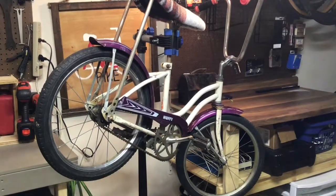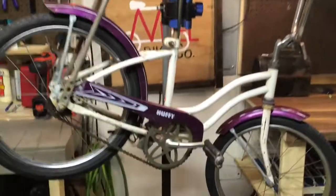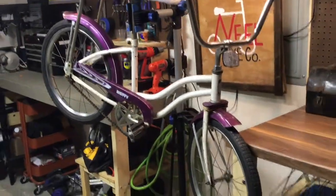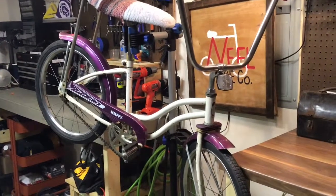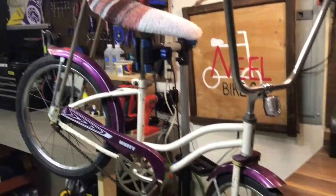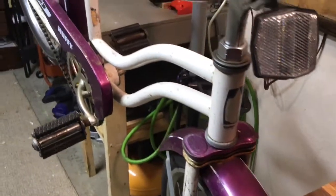Our first review is going to be this Huffy banana seat style bicycle. This one was given to me by someone who did not want to take the time to work on it, so this will be a little bit of a review and overview of this Huffy. To start out, it's in pretty fair shape.